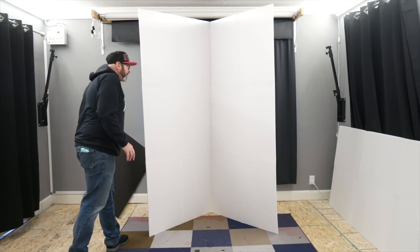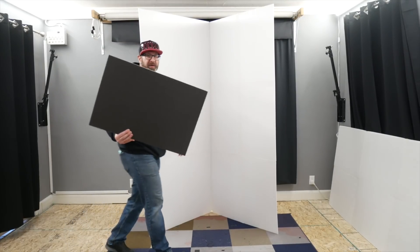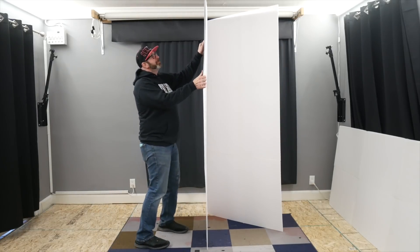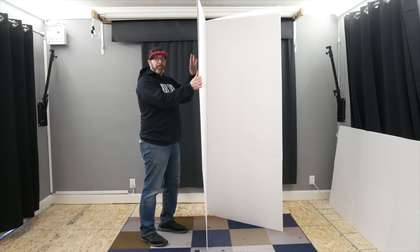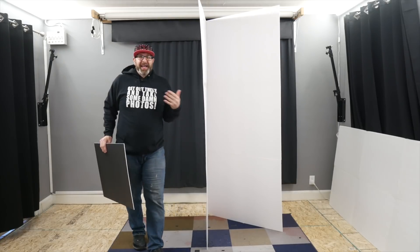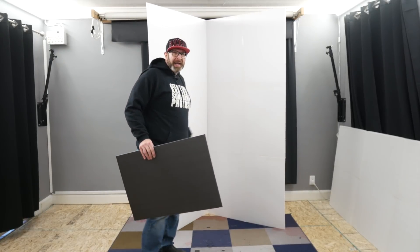You can also upgrade this backdrop a little bit. Right now the V-flat is white on both sides, but if you pick up black foam core from your dollar store for a dollar a sheet and tape that to the back side, then you'll have black on one side and white on the other — a black and a white backdrop in one V-flat.